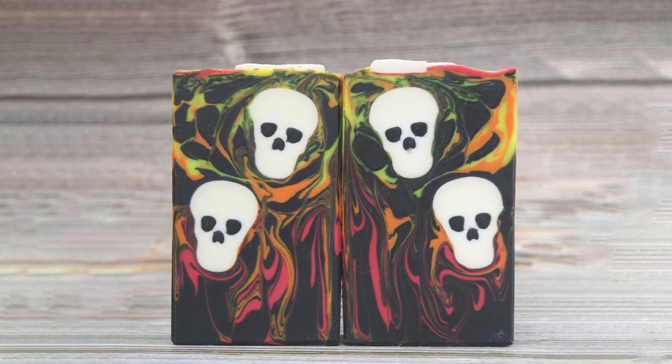This soap was released in the October shop update but has sold out already unfortunately. I do still have a few other soaps from that release available in the shop if you fancied grabbing a bar. I hope you've enjoyed this video and like the soap — if you have, it would be great if you gave me a thumbs up. If you'd like to see what I'm doing in the future, why not subscribe to my channel? Thanks for watching everyone. Happy soaping!